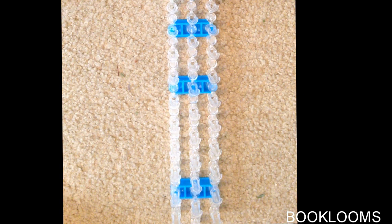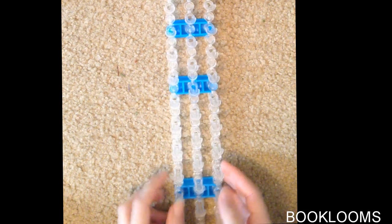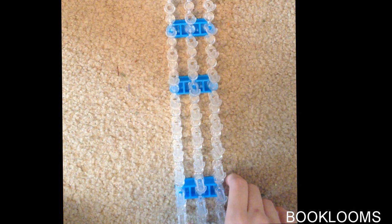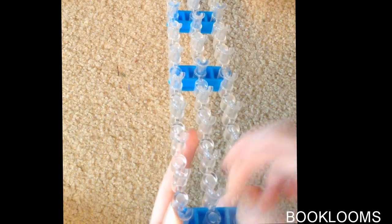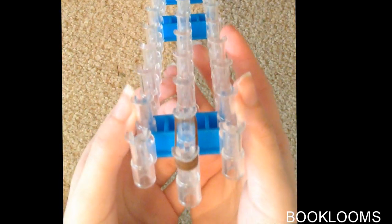The first thing you want to make sure of is that the arrows on your loom are facing down. My loom does not have arrows, but you want to make sure that the open side is facing away from you. Also, your loom should not be even — you should have one peg, one row sticking above the others. So we have our one band here.